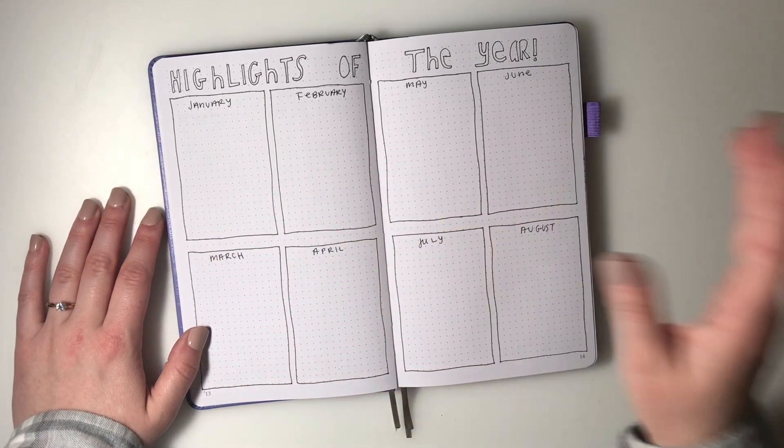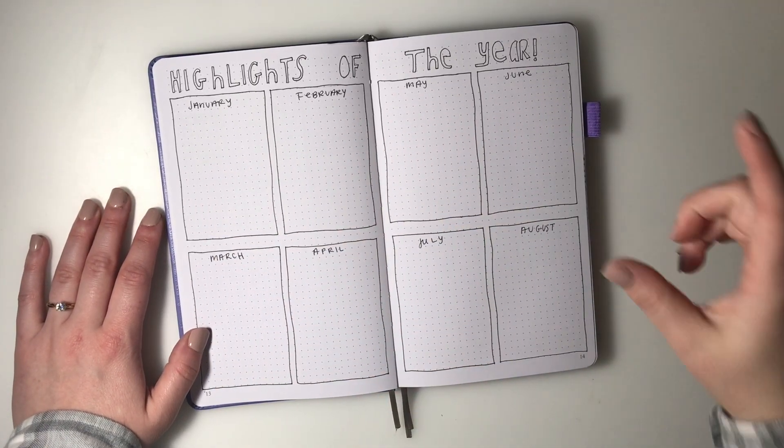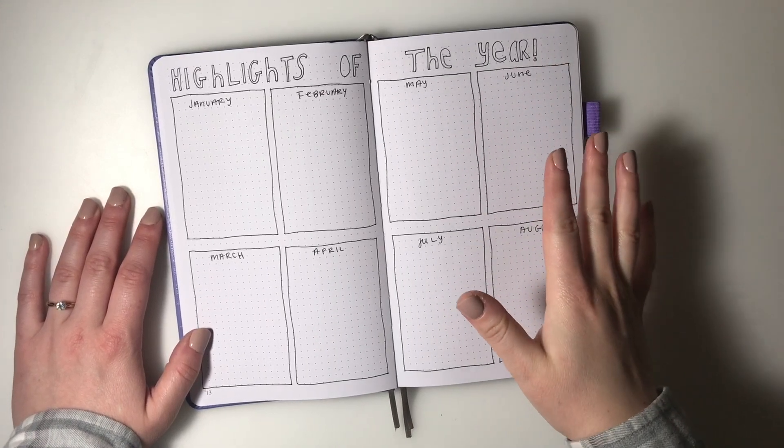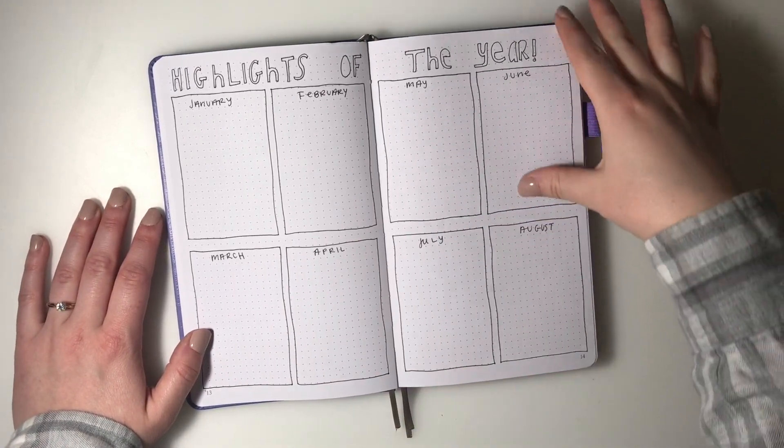Next I thought it'd be fun to do a highlight of the year - each month has a different highlight. I could either print a picture to put in here or make a little word collage of different activities and things that happened.